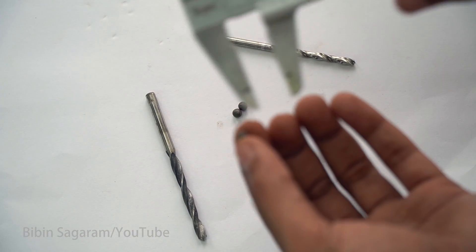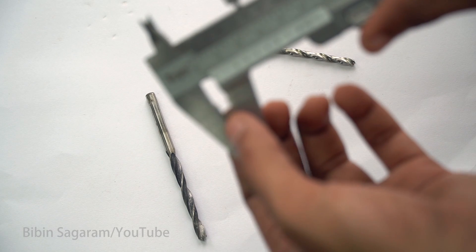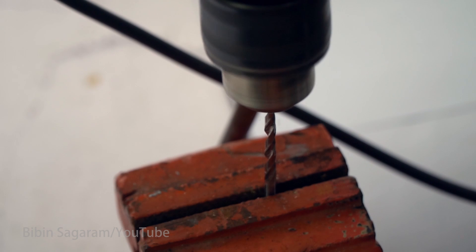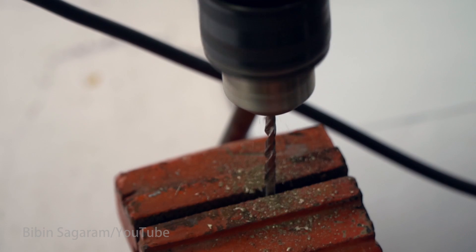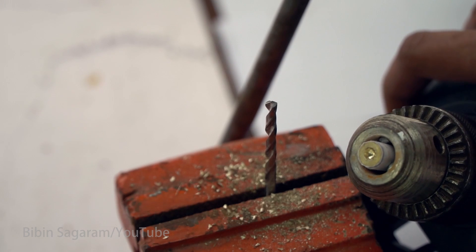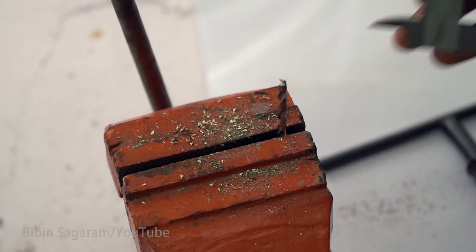The steel bolts I am using have a diameter of 4.5mm. So first I am using a drill bit of 4mm and I will finish it off with a drill bit of 4.5mm. The drill bit is fixed to the vice instead of the drill, because this will help me to center the hole. The depth of the hole is 32mm.